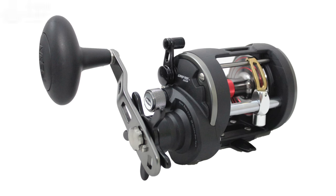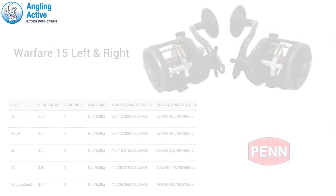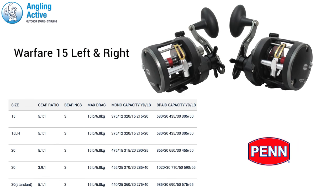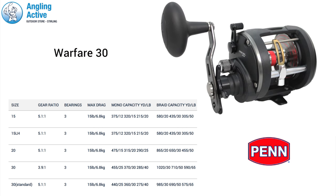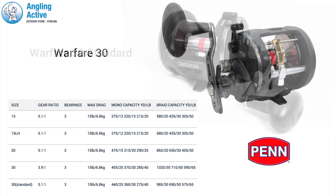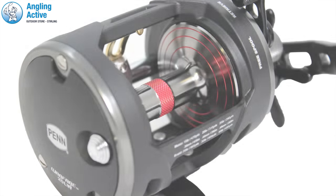At Angling Active we have the Warfare Level Wind Multiplier Reel from Penn. All the reels in the range are right hand wind, however the 15 is offered in left or right hand retrieve. The 20 is the middle size and most popular to date, and the 30 comes in both level wind and standard. The standard version does not have the level wind feature and is a little smaller.